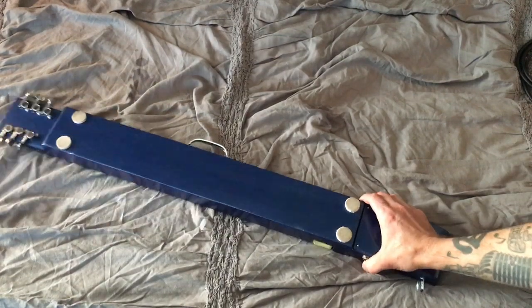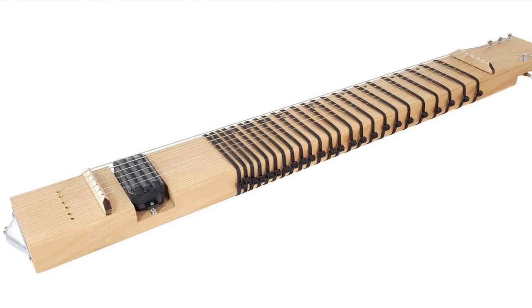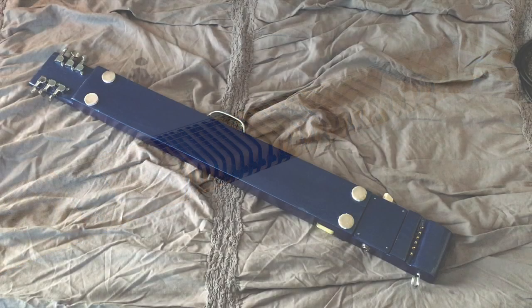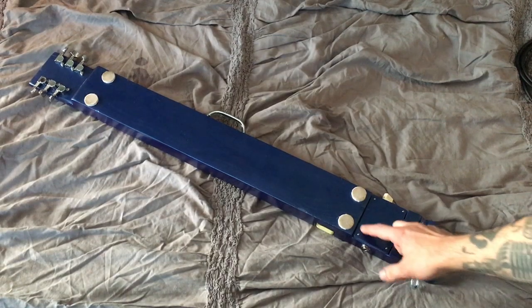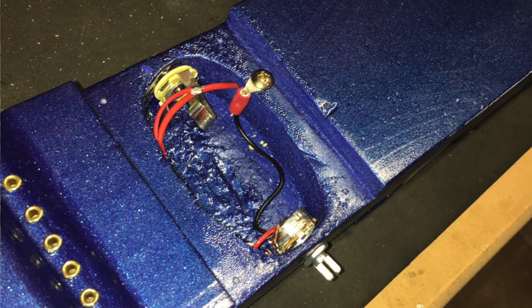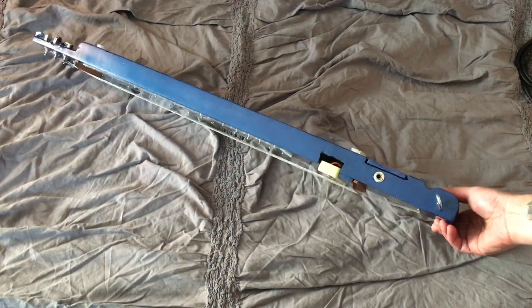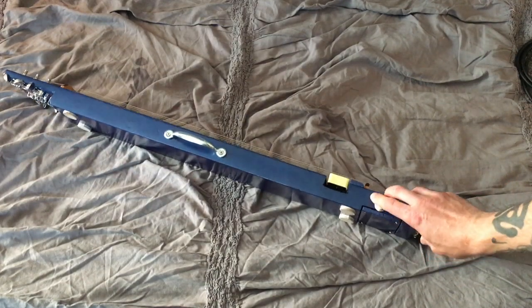It's not a new design, per se. There's been a number of people that have done 2x4 lap steels, but most of them have a fixed pickup and no controls, and most use humbucking pickups. I wanted to do something a little different, so I added a control pocket with a little cover I made out of a scrap of poplar. It's got a pot and a jack on the other side, so I've got a volume knob to adjust the pickup.